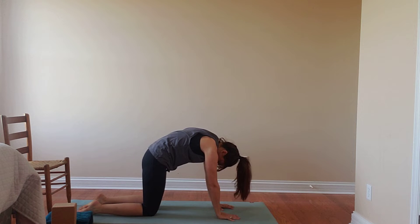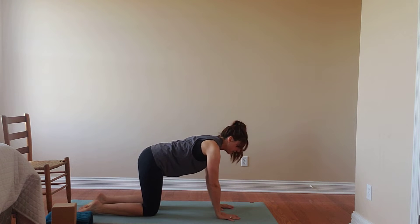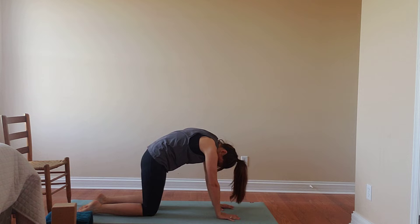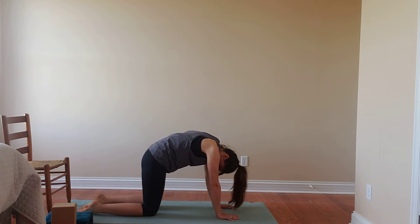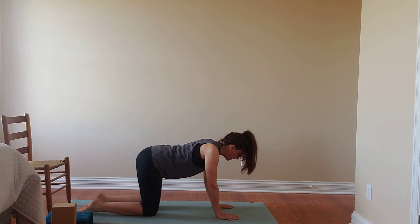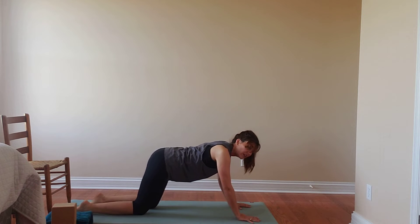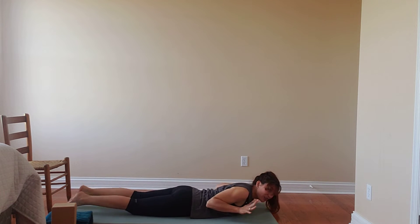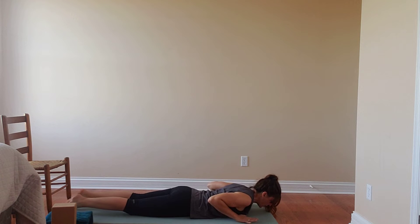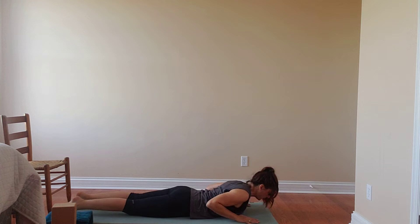Perhaps inhaling on our cow, exhaling on our cat, tucking those abdominals in. Finishing with a cow and then walking the hands forward a little bit, lowering to the belly with control. We're going to make our way into some baby cobra push-ups — little to no weight in the hands. We bring the hands up by the shoulders, and as we inhale we use those muscles in the back, keeping the tailbone tucked down to just gently lift and gently lower. Your head can rest or you can keep it slightly elevated. We'll inhale as we lift, exhale as we lower, moving with your breath.